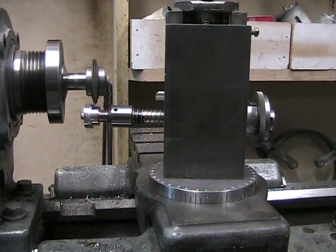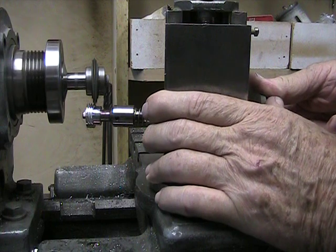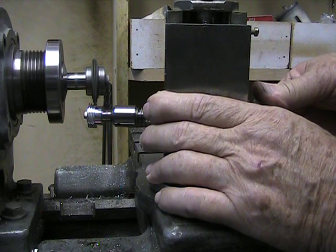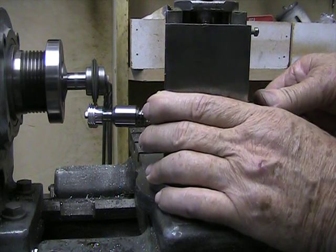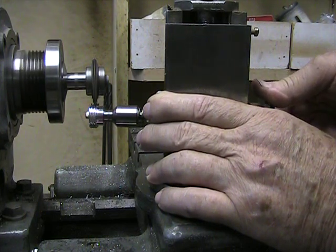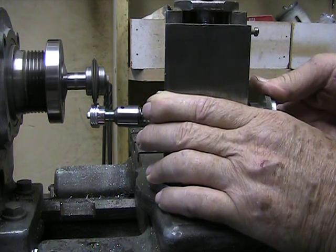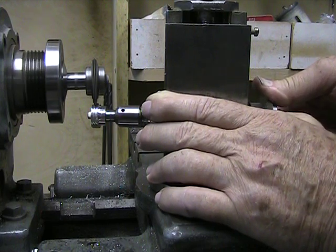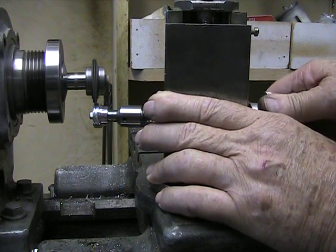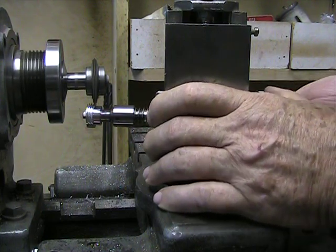Once again I'll cut the next tooth. You'll notice I'm going very slow, because I don't want the cutter to spin the screw loose that holds the blank onto the spindle. You'll notice also the cutter is cutting into the cut — that is to say, the spindle is spinning the blank into the cutting edge — so there's no tendency, or a lot less tendency, for the cutter to grab the work and spin.